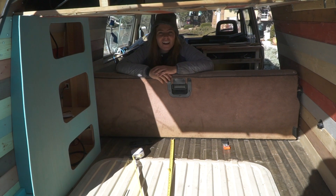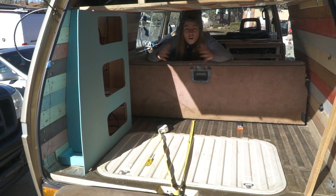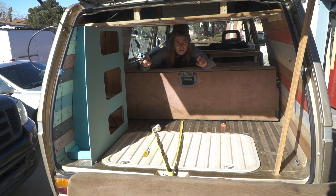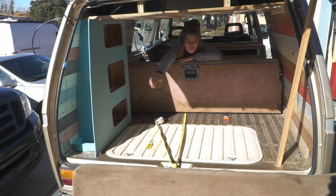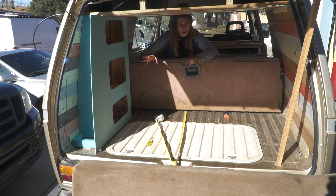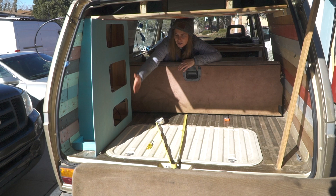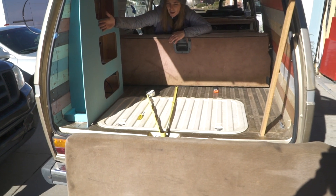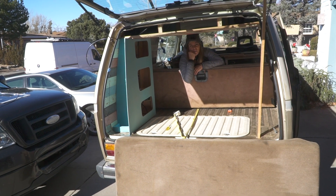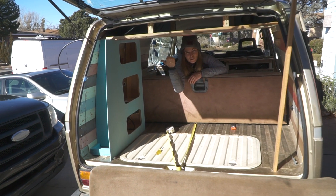Welcome back to the channel. This might hopefully be the last episode in the build because we are finishing up some final touches. I'm redoing this couch thing — I have to cut it to fit, cut out the bed thing to fit this new cabinet in, and then I'm going to recover it with some fabric we got from Hobby Lobby. Kevin's putting in the solar panel finally.